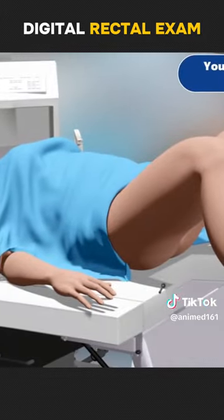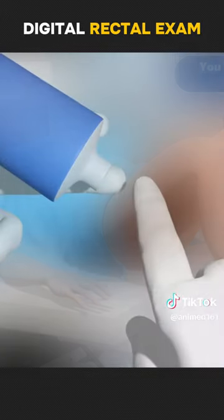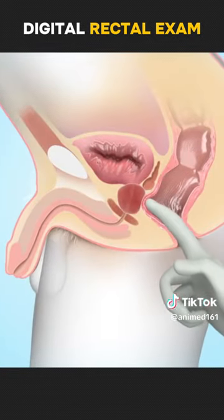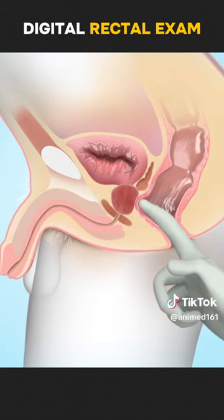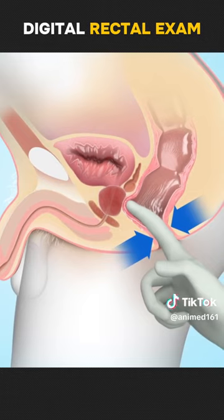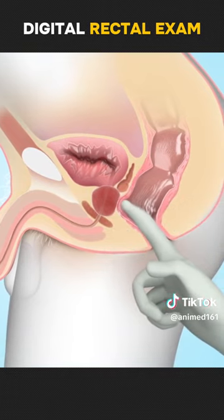You will be asked to relax and take a deep breath. A gloved, lubricated finger will be gently inserted in the rectum. The anal tone will be examined by asking you to squeeze on the finger. The rectum is systematically examined by sweeping the finger in the clockwise and counterclockwise direction.